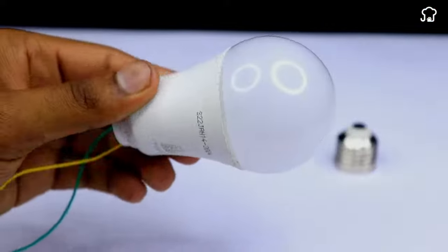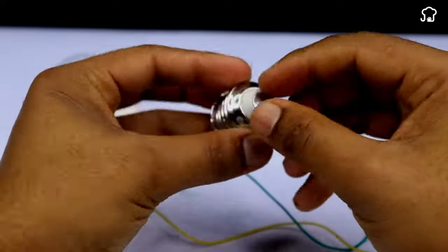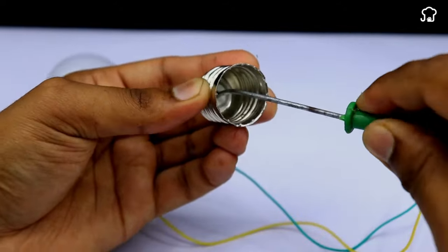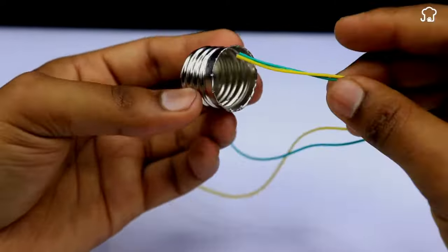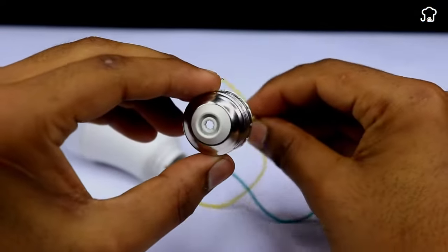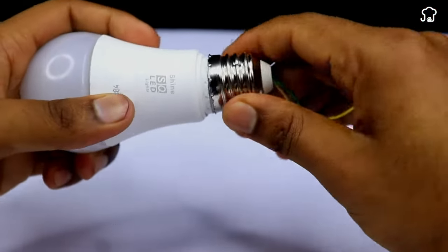Then we'll put the protective plastic head. Now we'll take the bulb thread and with the help of a screwdriver, we'll remove the screw that covers it. We'll pass the ends of the cables through the hole in the thread and then we'll fix the thread with the bulb.